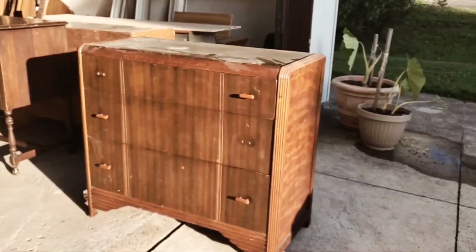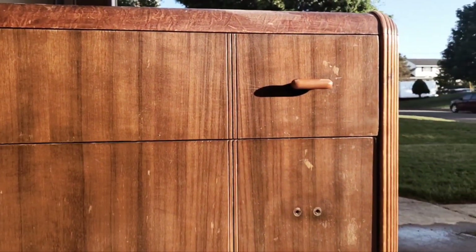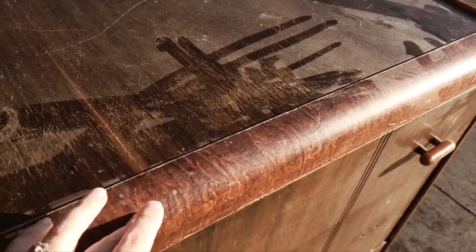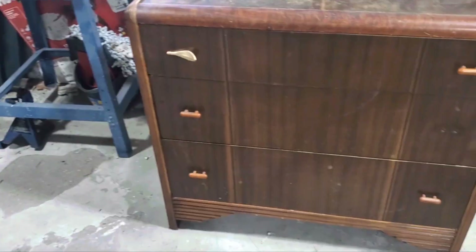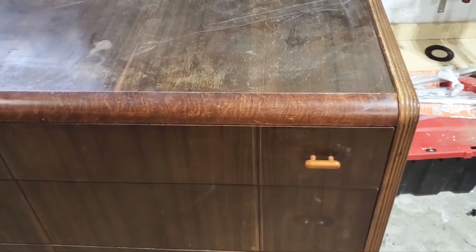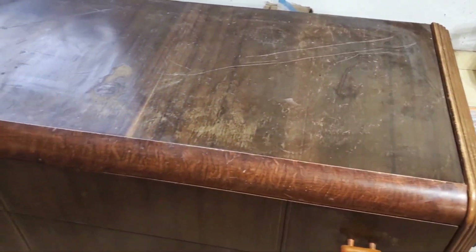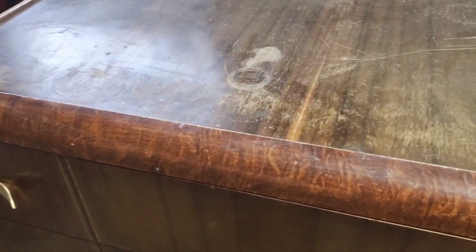Today we're going to be flipping this little art deco dresser that we found on Facebook Marketplace. It was beautiful but unfortunately in very, very bad condition. Almost every surface was badly damaged — scratched, lots of fading. Once we brought it into the garage, you can see with the better lighting just how damaged the top was — definitely in need of some love and care.